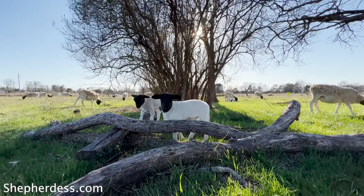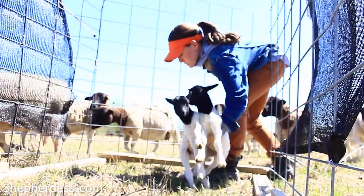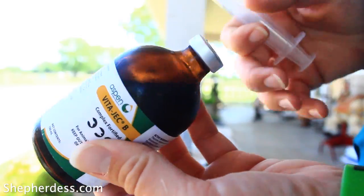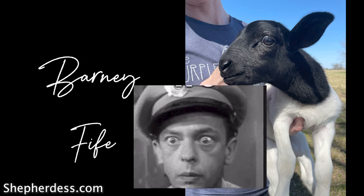Today's video is a complete recap and guide as to how I lamb my small flock of Dorper sheep on pasture in Northeast Texas. I'm going to walk you through the preparations I made for lambing, some of the complications that popped up during 2022, as well as the supplies and methods I used to work through those problems. At the very end, you're going to get a look at my cast of characters for 2022.